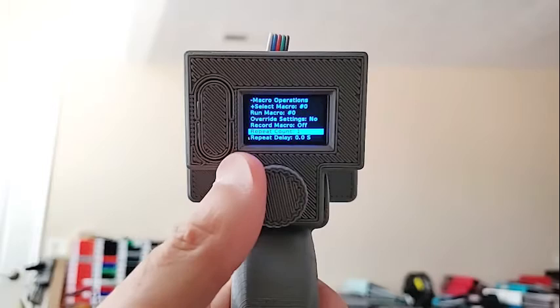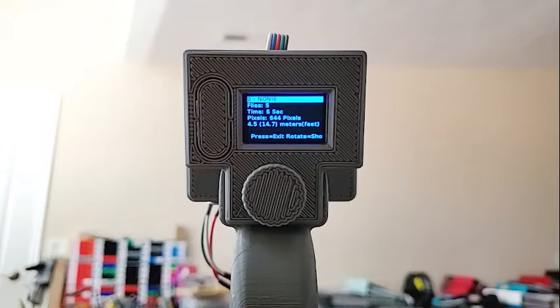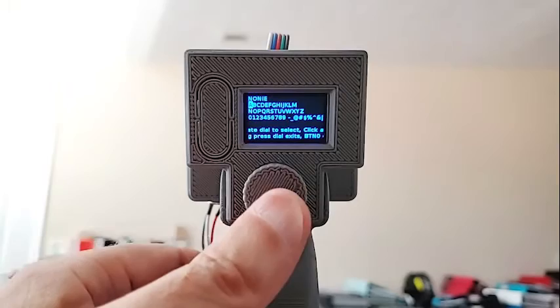The information option is quite useful. Clicking on it shows the number of files in that macro, the total time for the macro to display at the settings it was recorded at, how many pixels it uses, and how far you're going to walk. For example, in this case you'd walk four and a half meters and you have to do it in six seconds. If you don't, you won't have square pixels — for some patterns it doesn't matter, for others you might want it to be exact. Rotating the dial gives you a list of all the files in the macro.